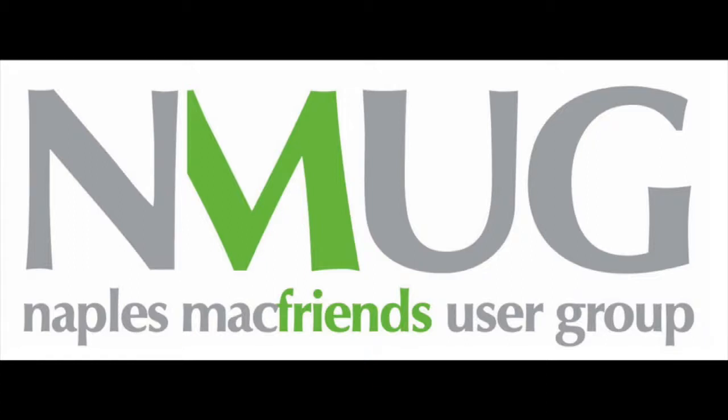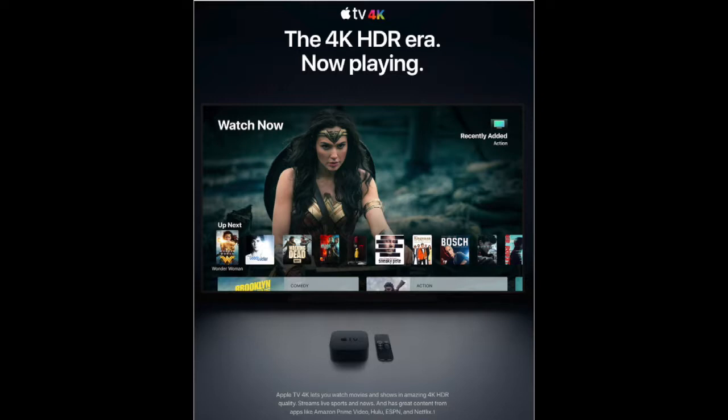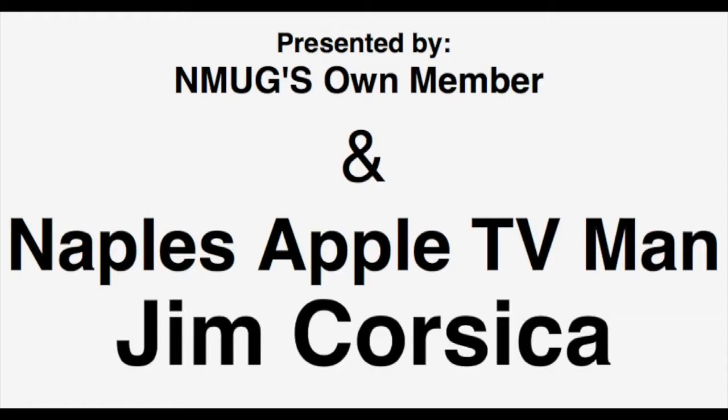Hi everybody, I'm Jim Borska. I've been a member for a long time, long enough that I became the Apple TV expert. Shows you how easy these kinds of names come about. I asked three questions over a period of a month and George decided I would be it. It's not hard to become an expert here.